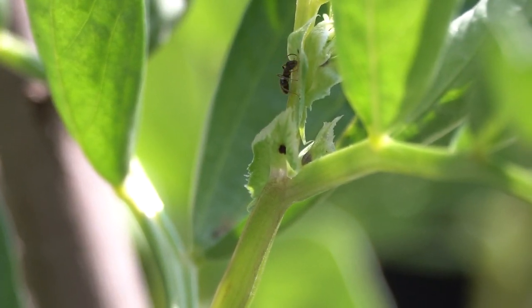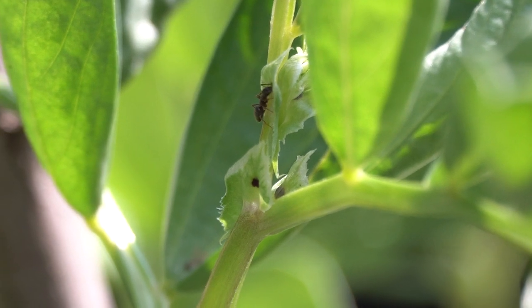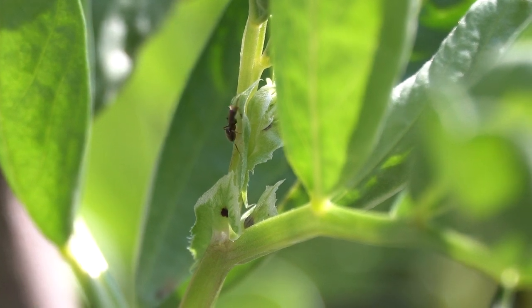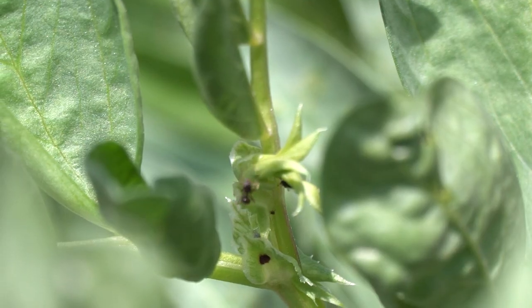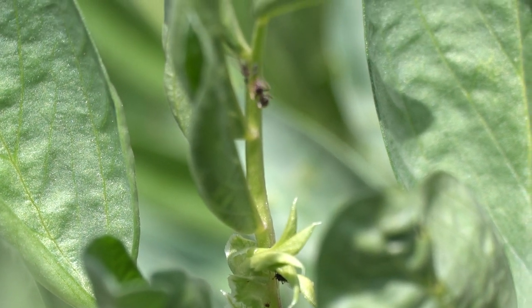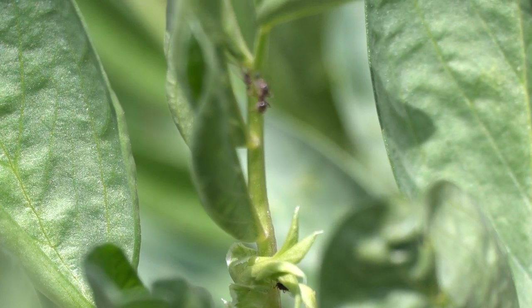At the minute we've seen a few ants crawling up and down, so I would say that the infestation is going to happen within the next day or so, within the next week — because the ants do seem to have an idea of when the blackfly are going to come. It's probably to do with the weather.